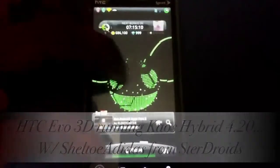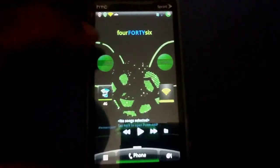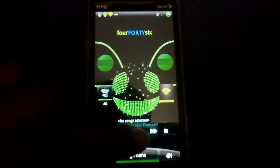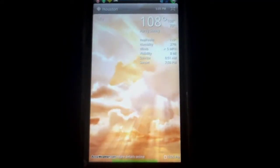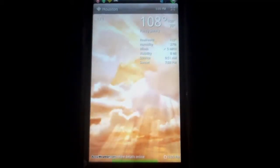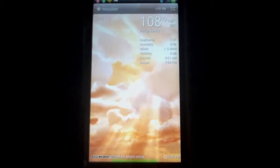Hey, what's going on y'all? This is Shelto Adidas from Stairjoys, back again with another ROM review. Today we're going to be reviewing Chaos' 4.2 Hybrid ROM, Volume 6. For those of you that are not familiar, Chaos has a background with Smartphone Junkie, SPJ, along with Dash, Big Ju, and Puerto Rico Black 2003 — this goes back to the Windows Mobile era. So sit back, relax, grab your Evo 3D. I'm also going to be disclosing a few applications for app launchers, along with live wallpaper that I have running on the device. Once again, this is Shelto Adidas with Stairjoys. Y'all enjoy the video.